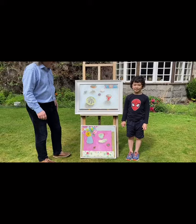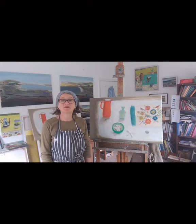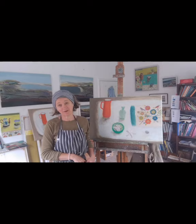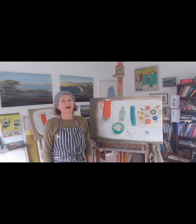I won't dally because she's just going to tell us herself about her painting, so I'll pass you over to Jill. Hi, welcome to my studio here in my home in Sheffield. You can see from the paintings behind me on my wall I paint semi-abstract landscapes and not-so-abstracted still lives, and this is one I've got on my easel that I've just about finished.